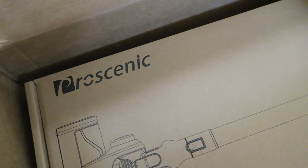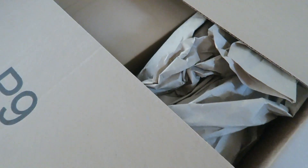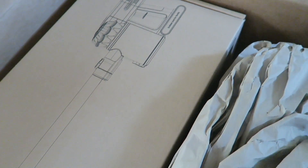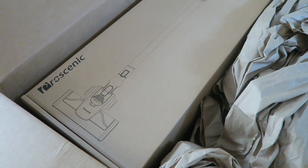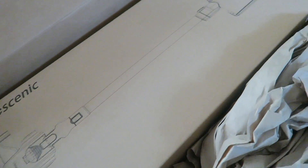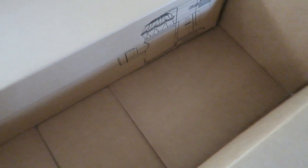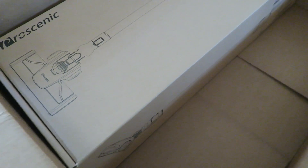This is the Procenic vacuum cleaner. It was actually sent to Eric and I for review. This is how it comes packaged — we haven't even taken it out of the box. We just received it yesterday and as I was reaching for one of our older vacuum cleaners, Eric felt this would be the perfect time to try it out. Do you see how small this box is? We're going to see if it holds up to the areas in the house that still have a little carpet and area rugs.